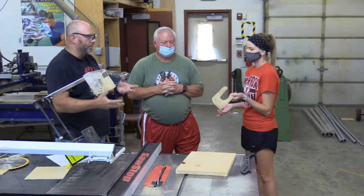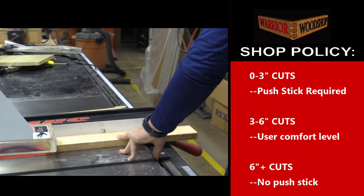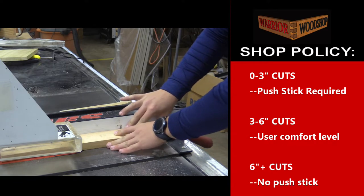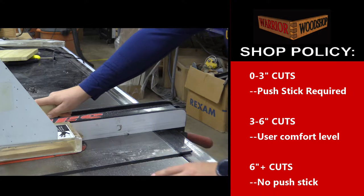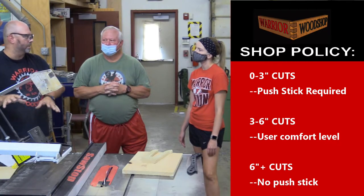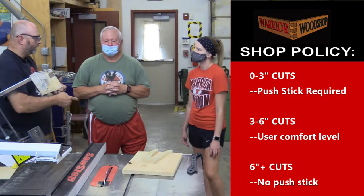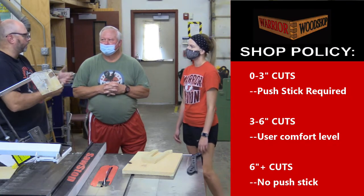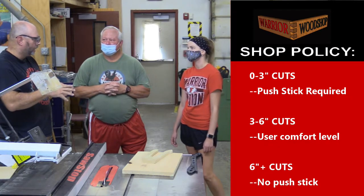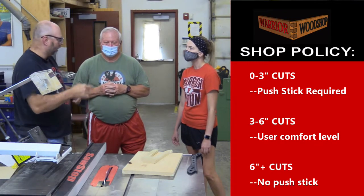Your hands are actually the best thing to control the board because you really lose your sense of feel with the push stick. So in our class the rule is: under three inches — if you can't see the track — you're going to use the push stick no matter what. Over six inches, that's where we want your hands to control it because it's definitely safer. That gray zone from three to six is where you two might differ. I try to get my students to wait until about four inches before they grab a push stick — you have more control with your hand, but there's a point where it starts to get too dangerous.